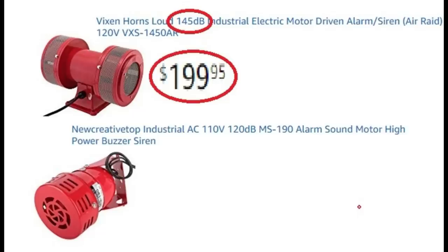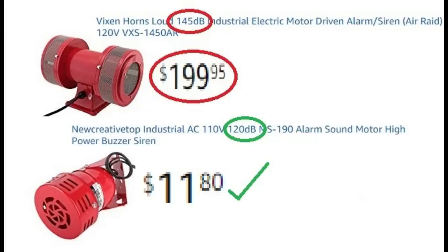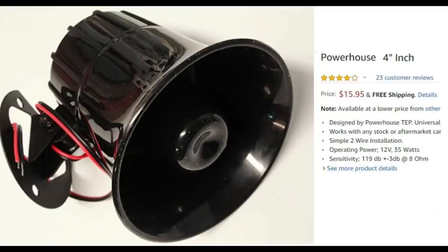Next, shop for a very loud siren — the best and loudest you feel you can afford on your budget. You'll see one pictured here for right under $200, which is 145 decibel. The one that is very affordable is just below it at 120 decibel and is under $12. Here we see a Yelper siren, similar to those used in automotive alarm applications. For various reasons, this type of siren, or sounder, is not recommended.